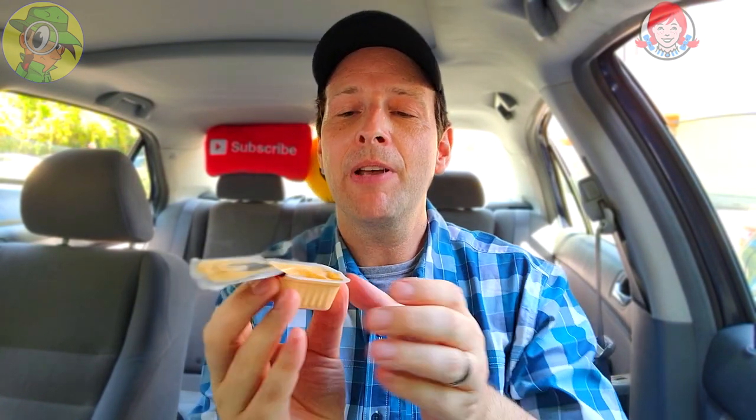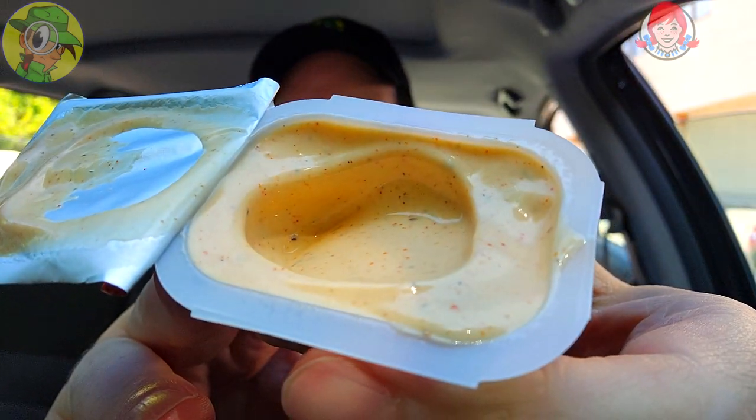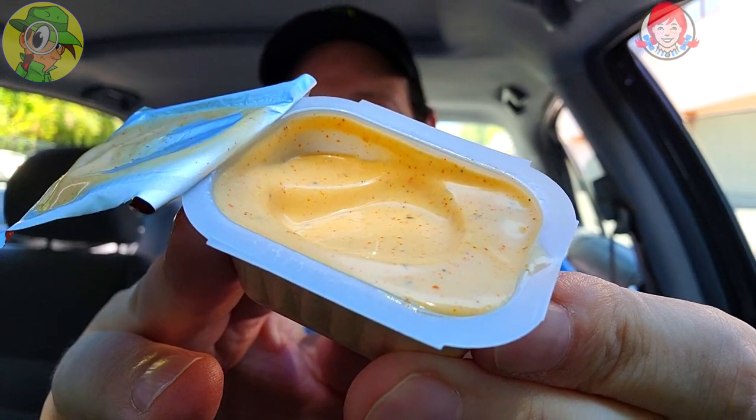Let me open this up real quick and get a quick aroma test. It's nice and ranchy looking — actually smells more like a mayo-y type of ranch than anything else. I'm not really getting any spice from the aroma, but the spicing looks like it's mixed pretty nicely all throughout, and I love ranch anyway. This looks very, very thick.